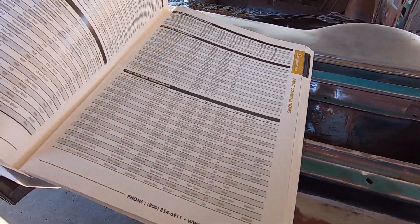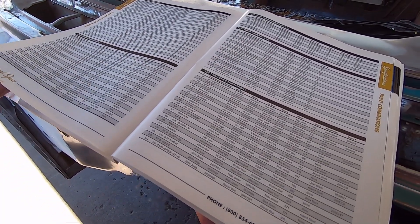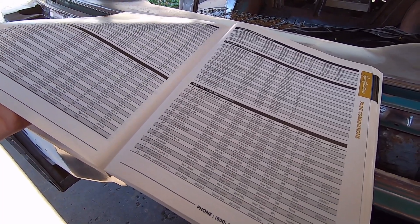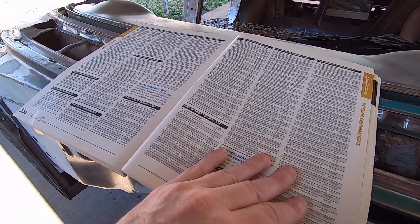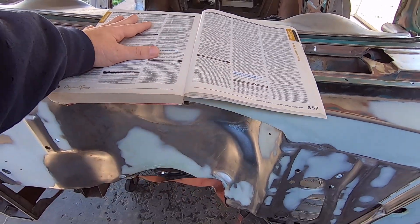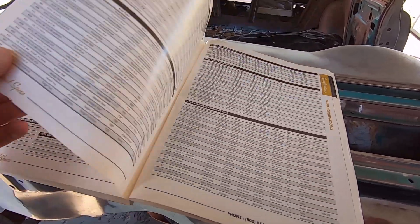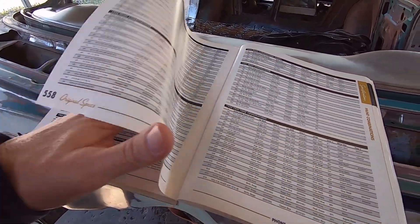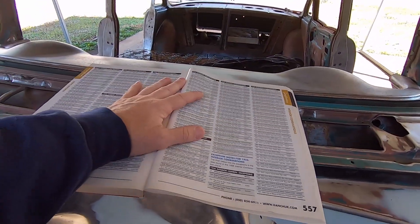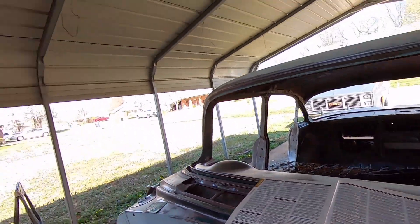Just in case you don't have a Dan Chuck catalog, they might have this online — I don't know if they have a website. You can also go to trifive.com forum and join up — it is free, you don't have to pay anything. A wealth of information on that site. I've been a member there since about 2004 or 2005. Lots of knowledgeable guys on there, so if you're just starting out and you have any questions about your car, I would highly recommend joining that forum and reading through it.